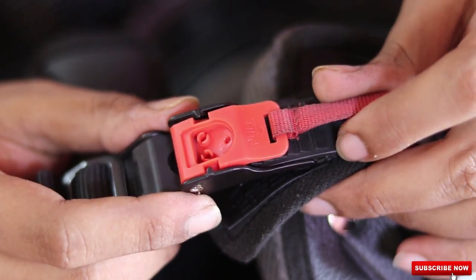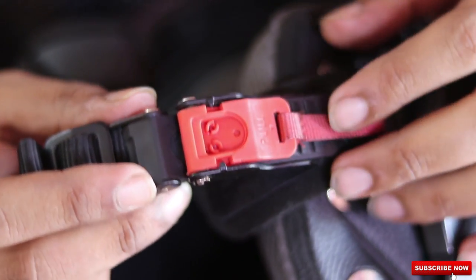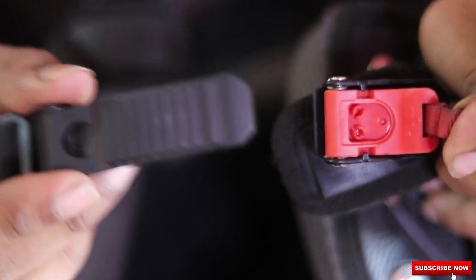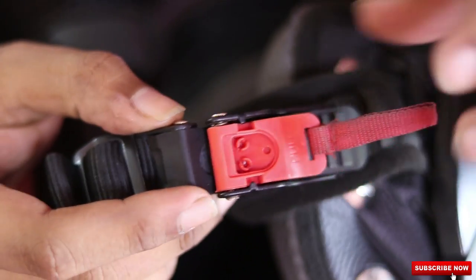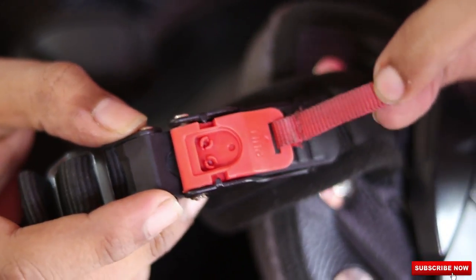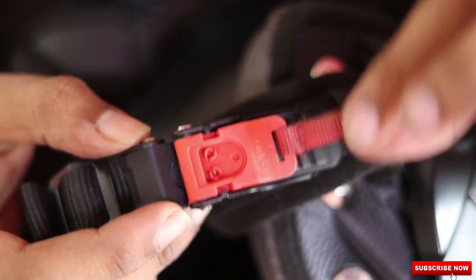Now coming to the third type of chin strap. This is also a quick release chin strap which is offered by the company Studs. It has a long clip so it is safer than the clip of the Vega, and it also has a small red strap provided so you can also use it after wearing gloves with ease.